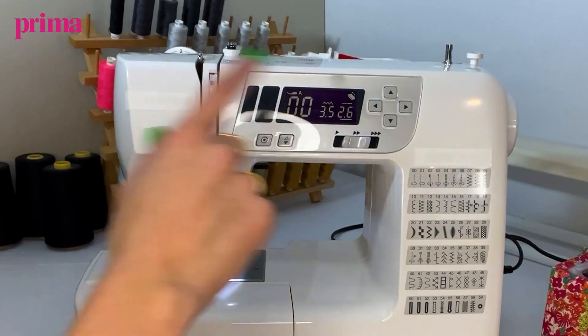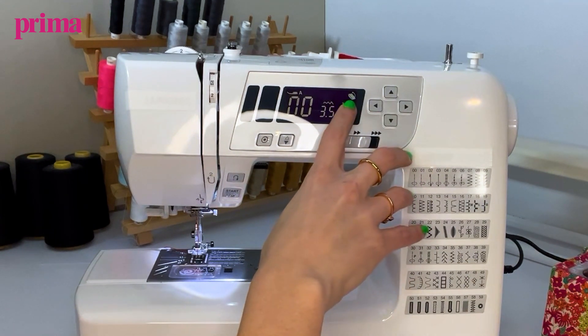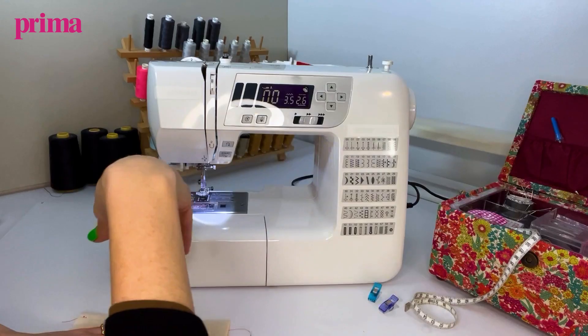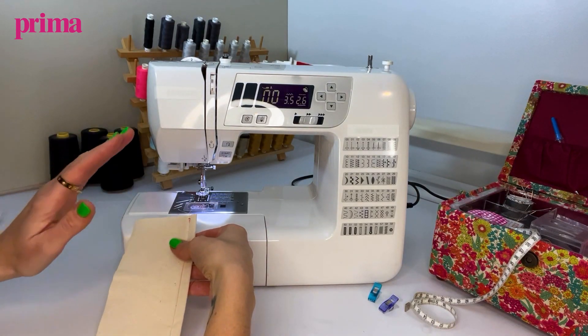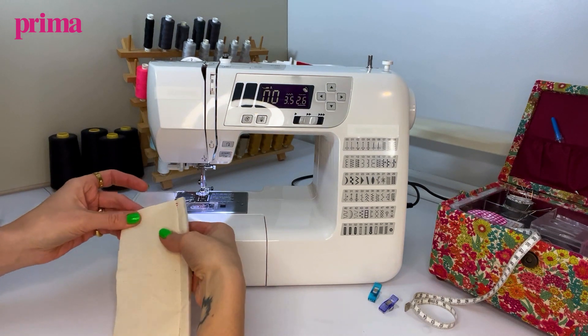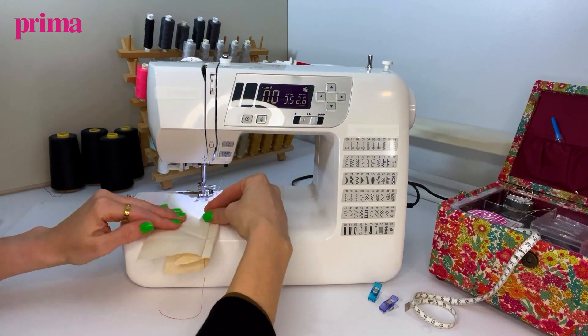Now I'm going to cover how to best use your foot pedal. First of all we've switched our machine on and we've gone up to a stitch length of 2.6, and we've got the foot pedal that is plugged in. What I'm going to do is run this through the machine and show you the different types of pressures that you can get from the foot pedal. Press a foot down, needle down.